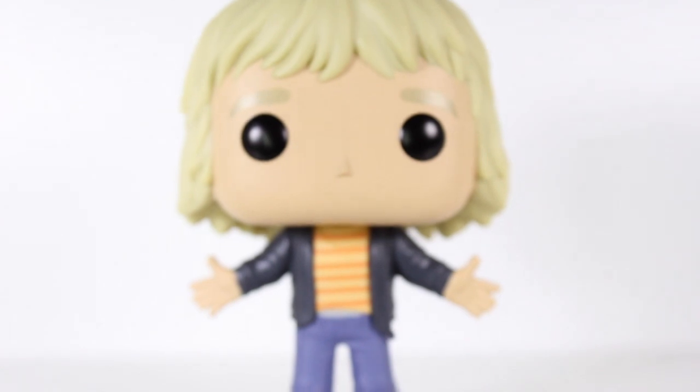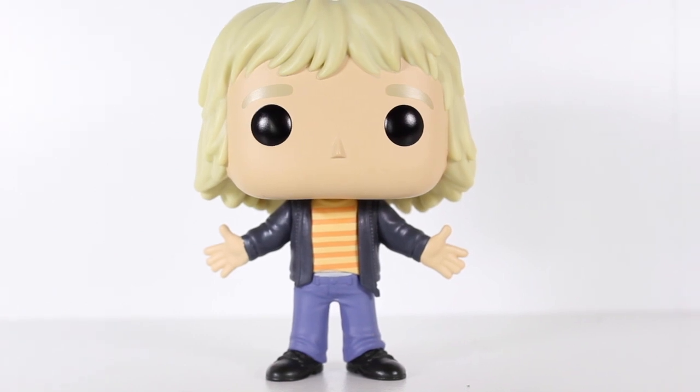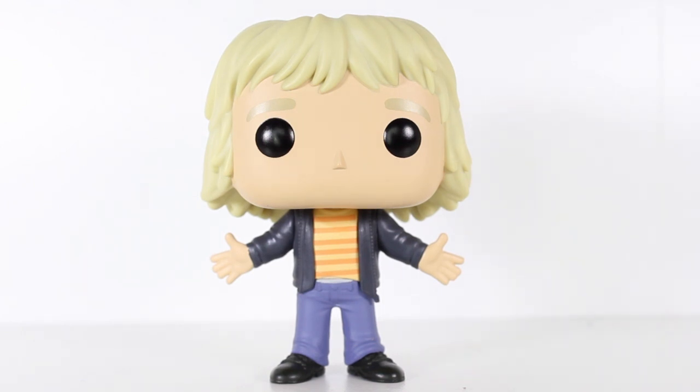But what's really great is the pose he's in. It may seem simple with just the arms out, but it captures the essence of Harry. There are several moments in the movie where he strikes this kind of pose, whether he's inviting Lloyd in for a hug when they decide to go to Aspen, or the whole 'and totally redeemed yourself' moment. There's a lot of arms-out Harry.